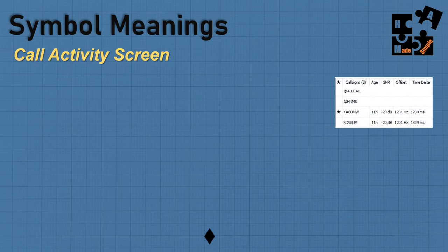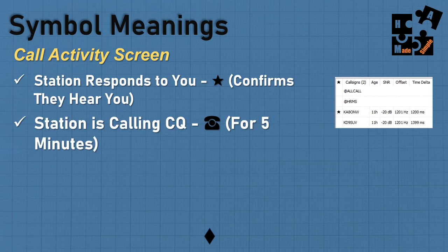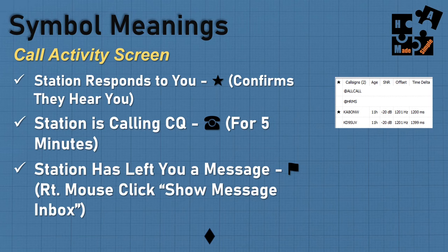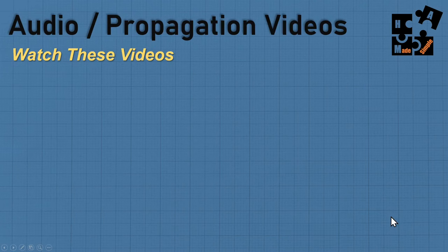There are a lot of different symbols you'll see in the heard list. A star basically confirms they heard you. A phone icon means a station is calling CQ, and it shows for about five minutes. A flag is probably the most important one — a station has left you a message. Simply right mouse click on it and you can go to your inbox and pick up the message. A diamond symbol means end of transmission. If you see dots followed by a diamond, it's a transmission that was incomplete — it didn't decode completely.